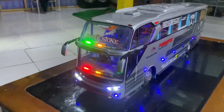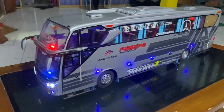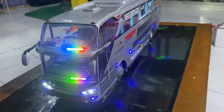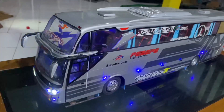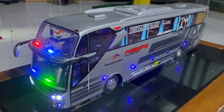Nah, kali ini guys aku mau review Miniatur Beast PPP Silverstone ya. PPP Silverstone ini skalanya 1 banding 18 guys, ini lumayan gede ukurannya ya. Untuk lebarnya sendiri 12,5 cm, tingginya kurang lebih 20 cm, untuk panjangnya hampir 70 cm ini.